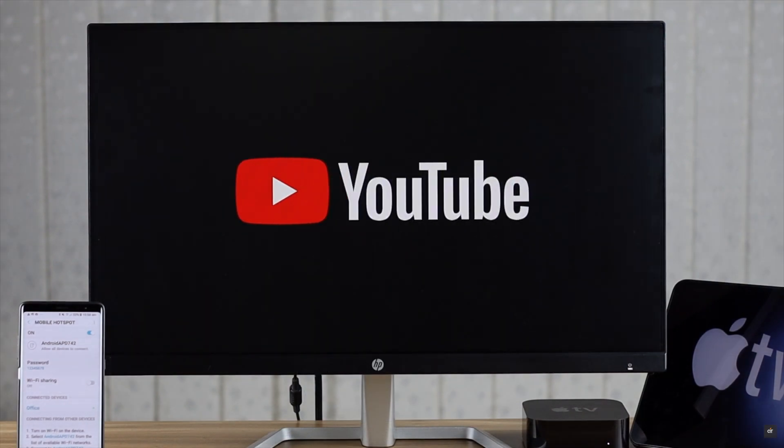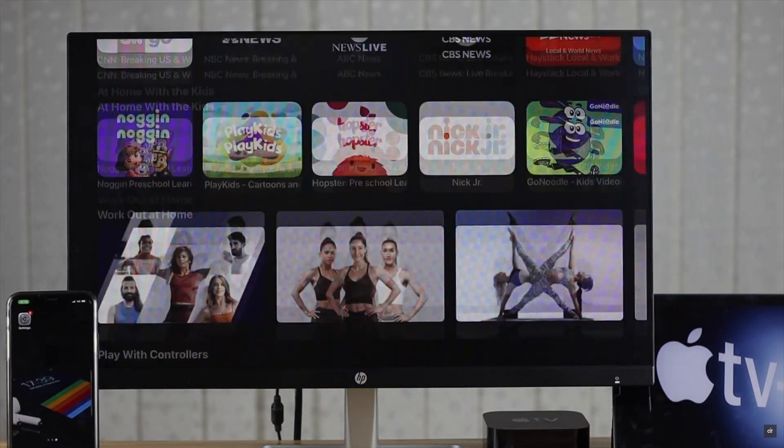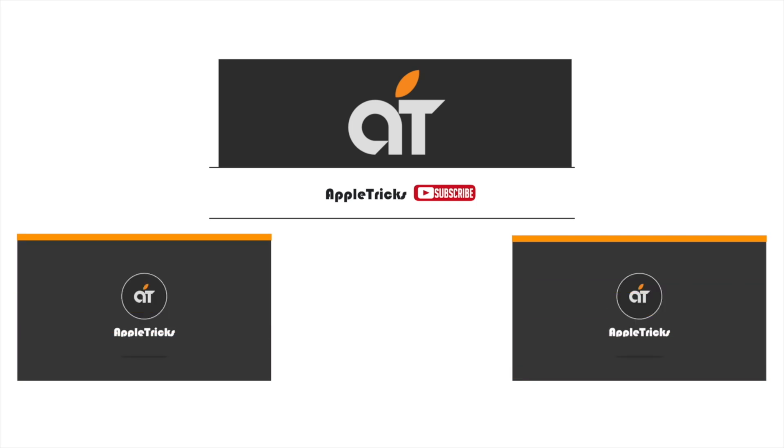So that's the way you can use personal hotspot on your Apple TV 4K to watch your favorite shows or browse whatever you like. Thanks for watching. If you have any questions on the topic, let us know in the comment box, and always stay with our channel.